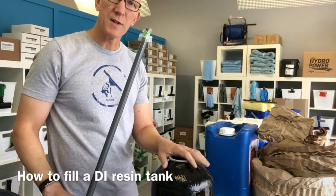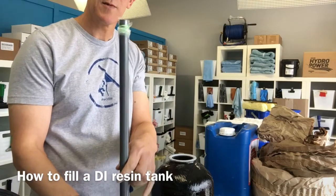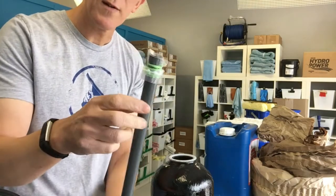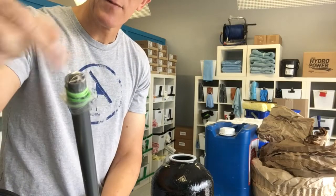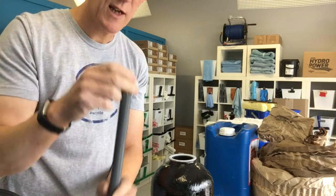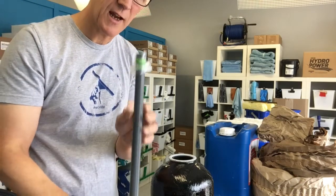Here's a quick video on how to fill up your DI tank. You're going to have a riser tube that comes with each tank. What you're going to want to do is at the very top put a piece of plastic or a little baggie and put an elastic band on there. That's going to stop any resin from going into the tube when we fill up the tank.